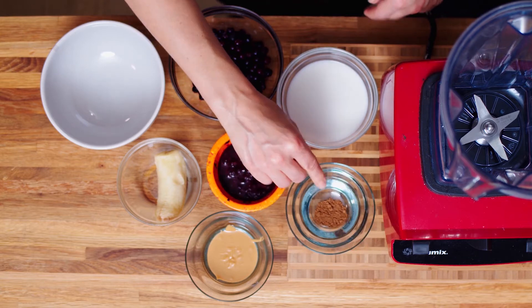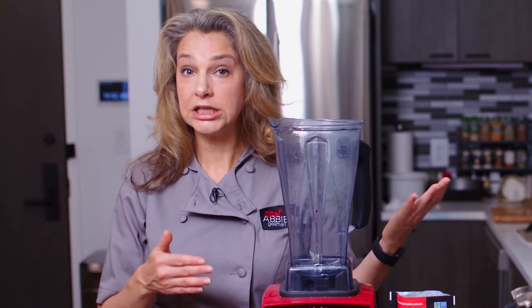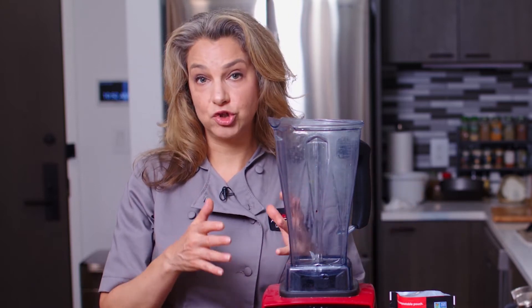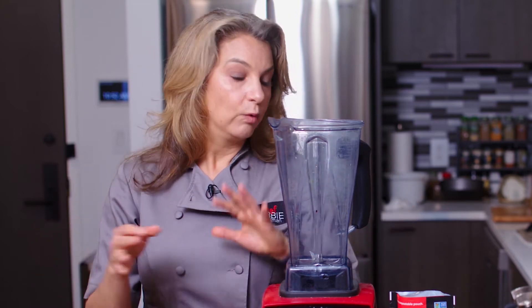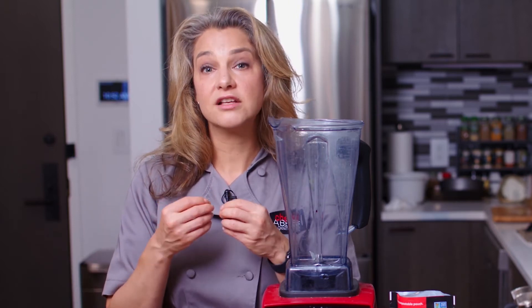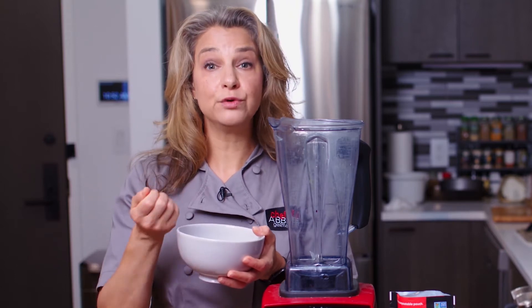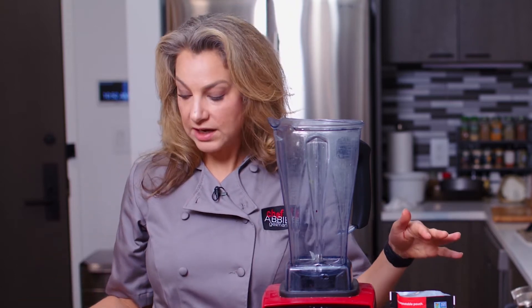You might ask: what's the difference between a smoothie you drink and a smoothie bowl? We're going to blend it and leave it a little thicker — more like a slushy or a custard — and pour it into a bowl so we can eat it with a spoon. And we have some really beautiful toppings that we're going to put on afterwards.